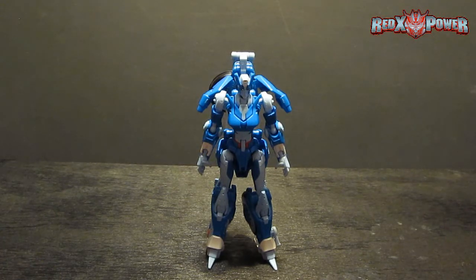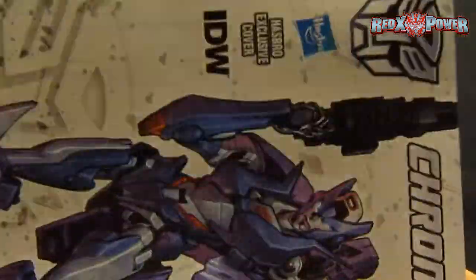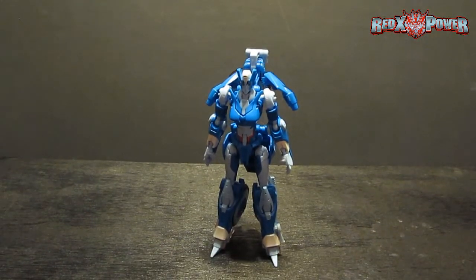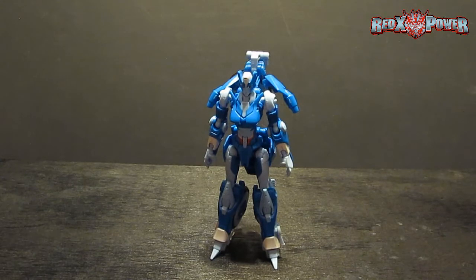Here's Chromia in robot mode — very stunning. I gotta say I am very much impressed. I cannot believe how much attention went into the detail of this retool. It is a massive retool of Transformers Prime RC. For contents: she's got her instruction manual and her comic book continuing the Dark Cybertron story. She is great. What else can I say? I am very fascinated with this design.